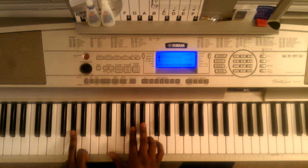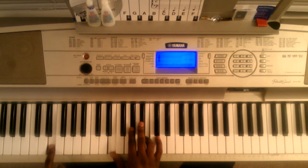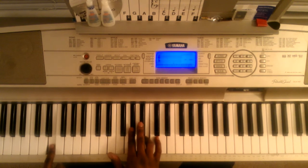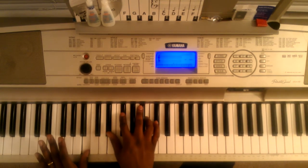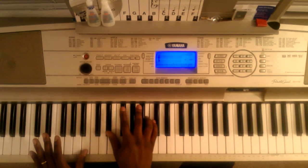Then you're going to hit this E major with your right hand, then you're going to come down to this E down here. Left hand is going to hit this E bass, right hand is going to hit this E, A flat, and B. Then you're going to come up and hit this B with your thumb on your left hand, and your right hand is going to hit this E flat, F sharp, B.